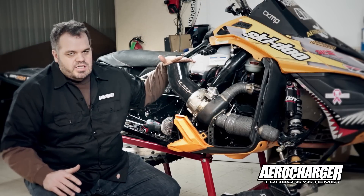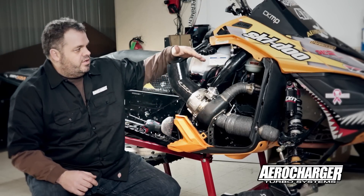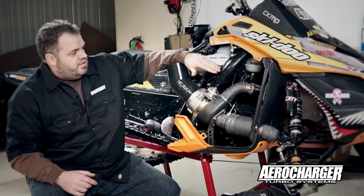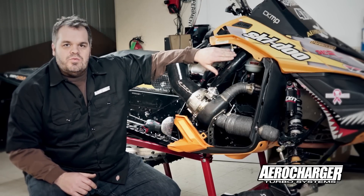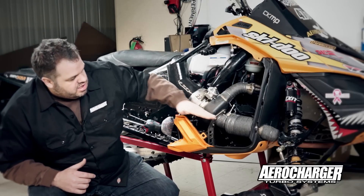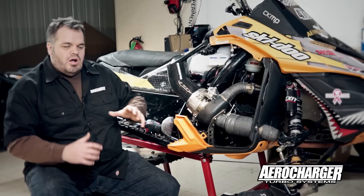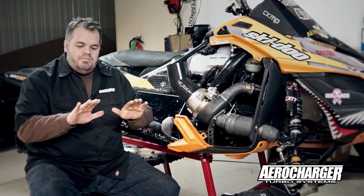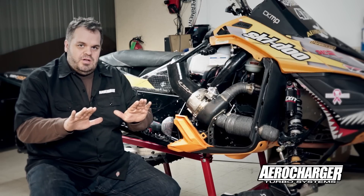We spend a lot of time on the system trying to get every efficiency no matter where it is — whether it's this bend right here that's not a 90, not a 45, but a nice gradual sweep. Anything we can do, having the exhaust come straight out and keeping the exhaust coming in, is all for system efficiency, because we want there to be a balance between manifold pressure and exhaust back pressure.